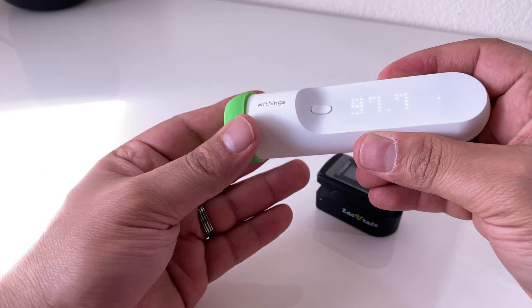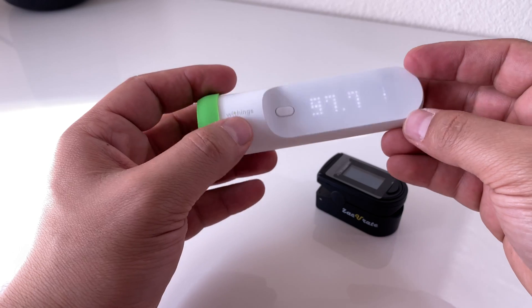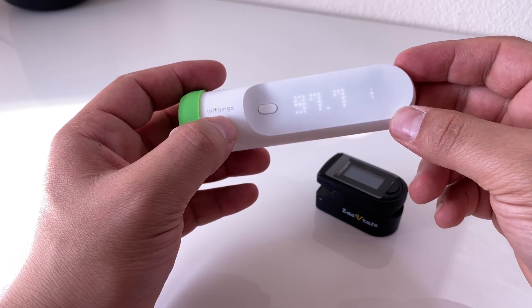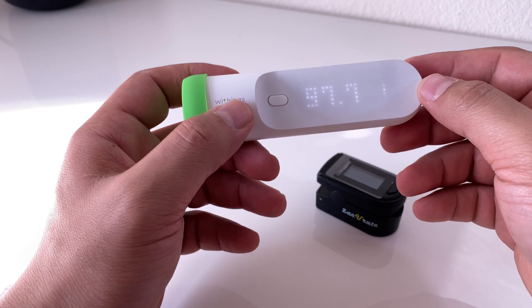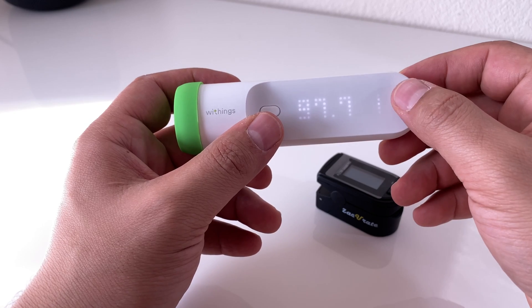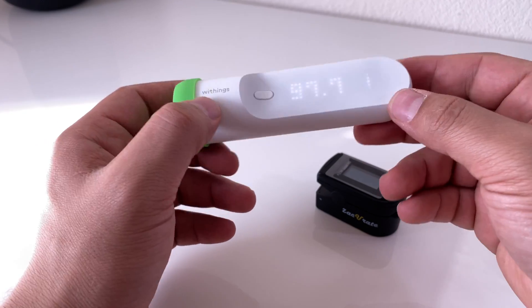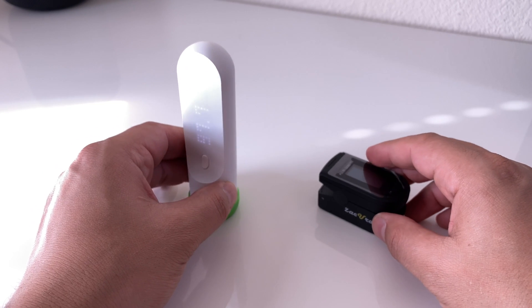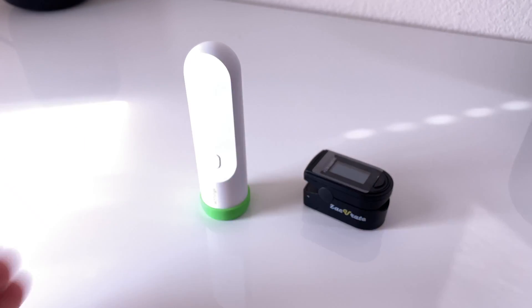It keeps track of your heat and temperature. It has a touchpad so you can use it to select the name and choose which account or person is going to be using it. These are the two devices that I highly recommend buying. If you guys have any questions, let me know — take care.